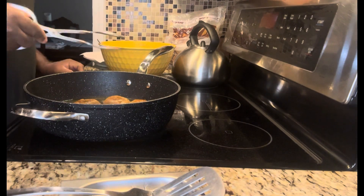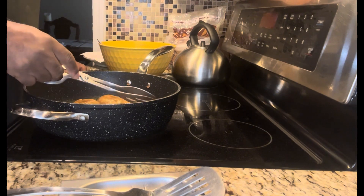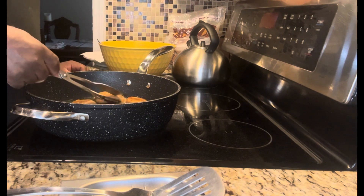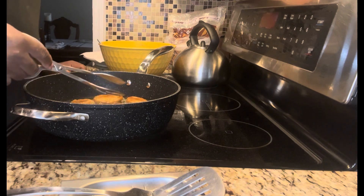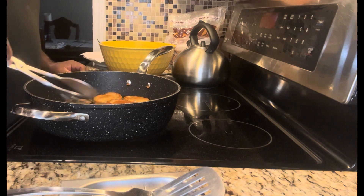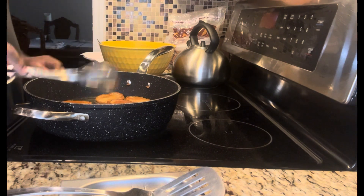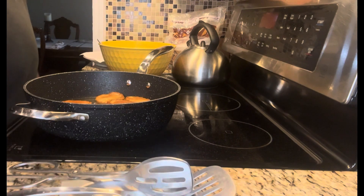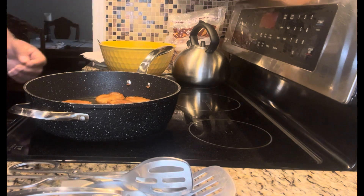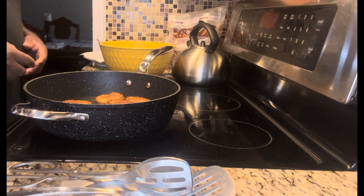Welcome back, folks. You can see — they fry up very quickly. If you put these out Thanksgiving or Christmas as a starter, just like how you would make chips and dips and put it out when your guests are coming so they have something to snack on before the main course.